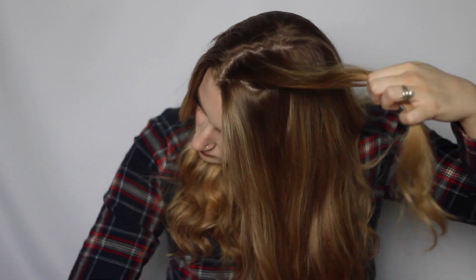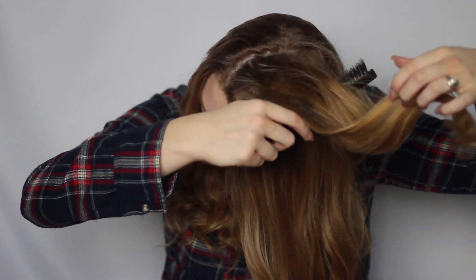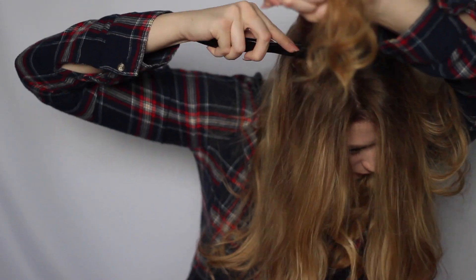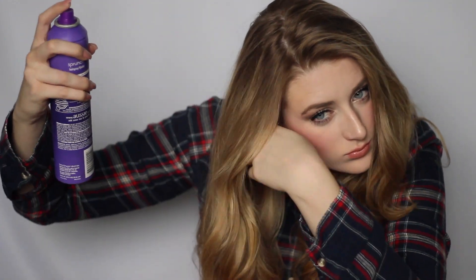This last style is a go-to of mine — teasing my hair. If you don't know how to tease, take a teasing comb and push down on your hair to lift it up. You can go as big or as subtle as you want, but make sure you do it all around or you'll have weird flat sections. Smooth it out so you don't look like a rat's nest, spray with hairspray, and you're done. Hope you guys enjoyed and maybe subscribe — I'll see you in my next video, bye!